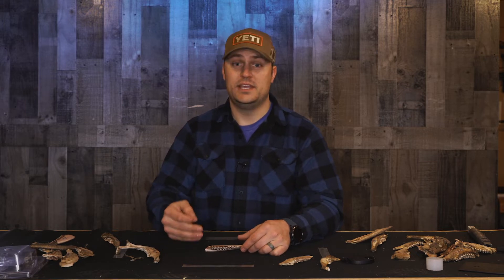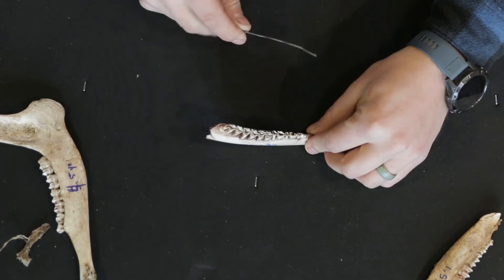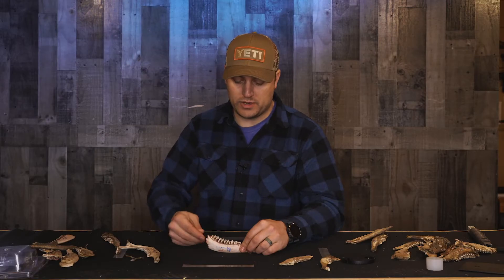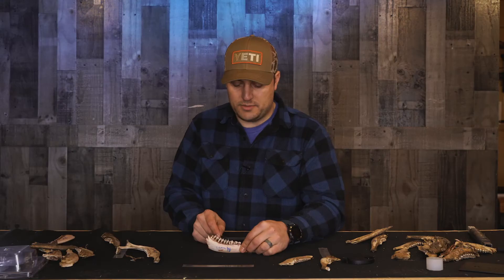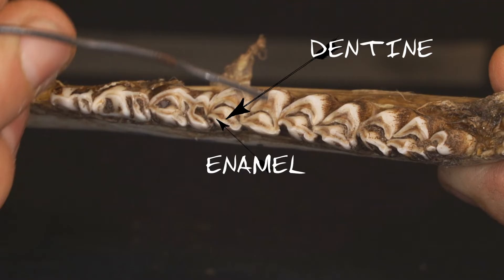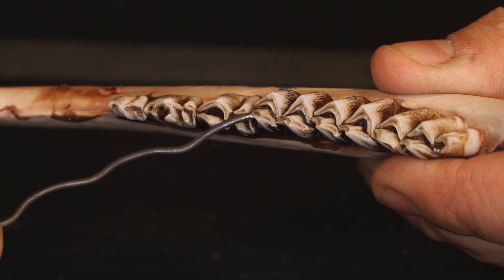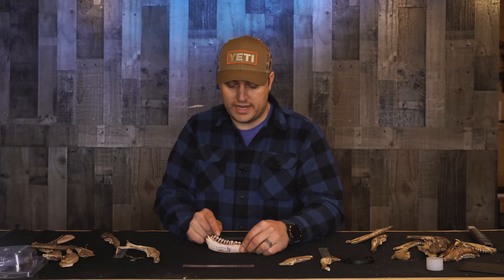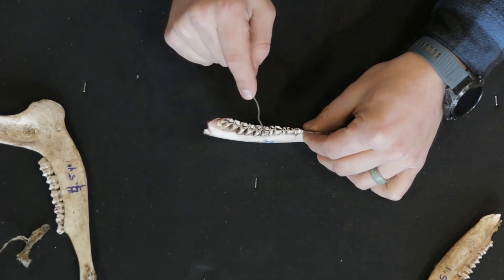So what we now need to do is something called tooth wear. After we establish two and a half, we need to know if this deer is just two and a half, three and a half, four and a half, and so on. We turn the jawbone vertically and go to that fourth tooth, the M1. We look at the crest on the tongue side. If the dentine is no wider than the enamel — and in fact the enamel is significantly wider than the dentine — we don't add a year. We go back to two and a half: six teeth, the third tooth has two crests, so it stays a two and a half year old.